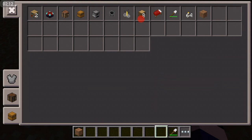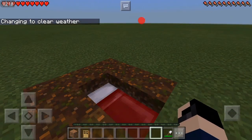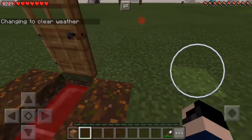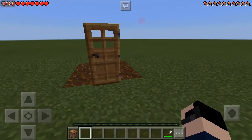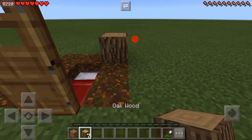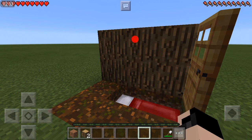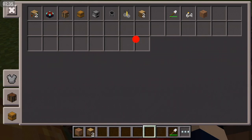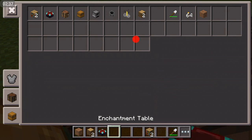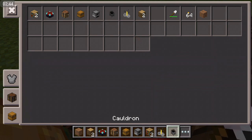Now we're going to get a bed and put that down. Then get your planks of choice and just put them down — I'm gonna put six down for a wall. Now, you're gonna get inside and get your bookshelves, your enchantment table, your crafting table, your chest, your furnace, your brewing stand, and your cauldron.